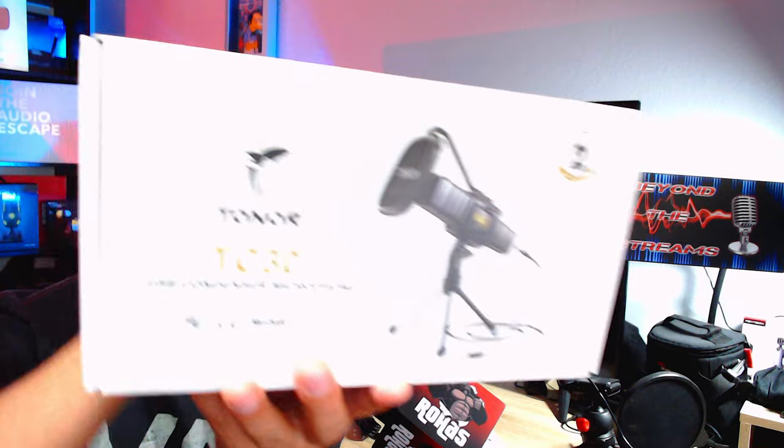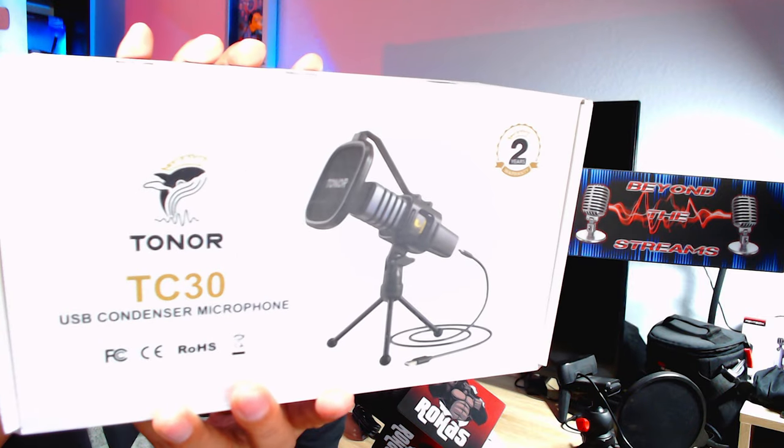Welcome back! Today we have the Toner mic, the TC30. Toner has been doing some amazing stuff, and we're going to do a review on this thing. It's kind of inevitable to always compare it to one of the best mics out there, the Shure SM7B, but we're going to check it out.